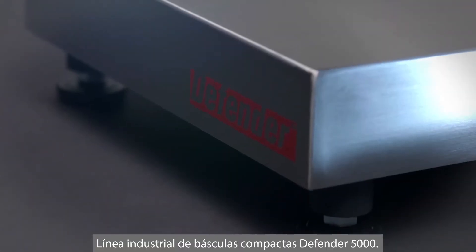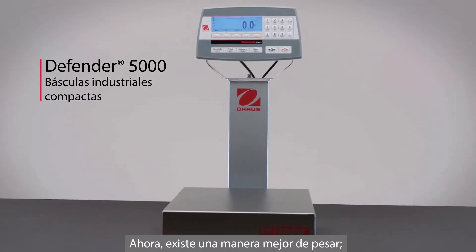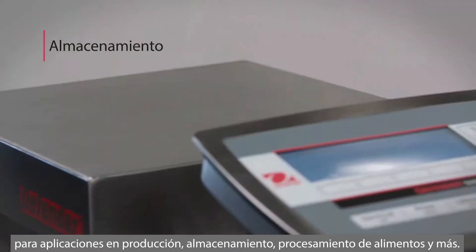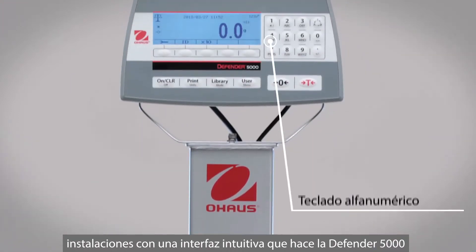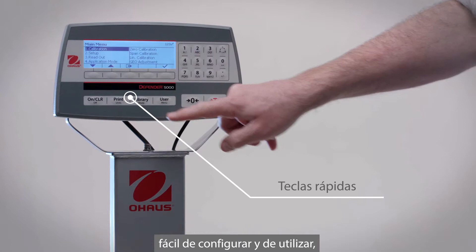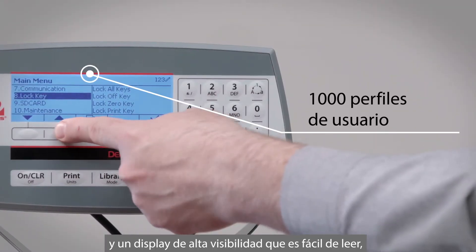The Defender 5000 line of industrial bench scales — there's a better way to weigh for applications in production, warehousing, food processing, and more. Simplify it in your facility with an intuitive interface that makes the Defender 5000 easy to set up, configure, and operate, with multiple application modes, high storage capacity, and a high-visibility